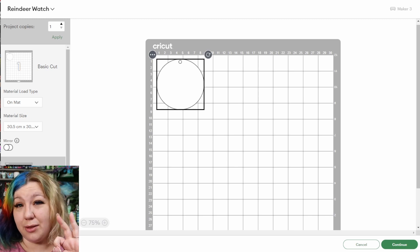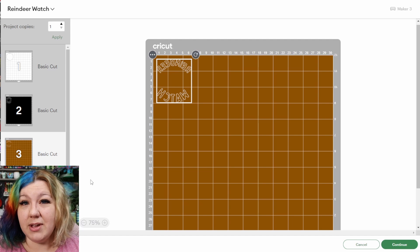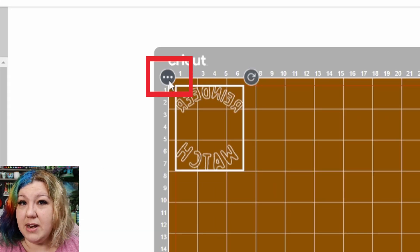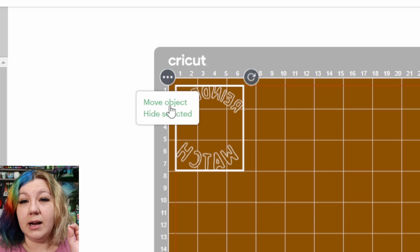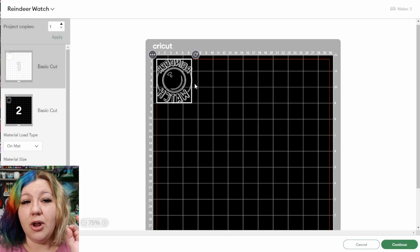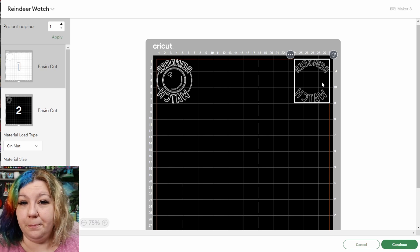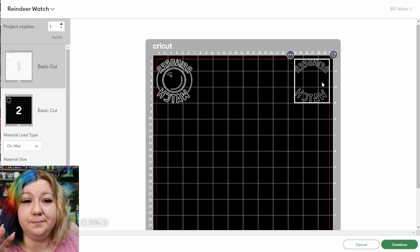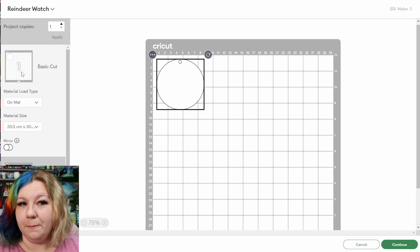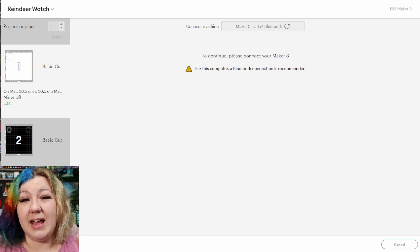I only need to cut two mats since the black and brown HTV will be cut on the same mat. I'll navigate to the brown mat, click the three dots, click Move Object, and move it to the black mat — putting black on the left and brown on the right. I need about a three-inch square of each vinyl and about a four-inch square of white faux leather. From here I'll click Continue, connect to my machine, and select the material.